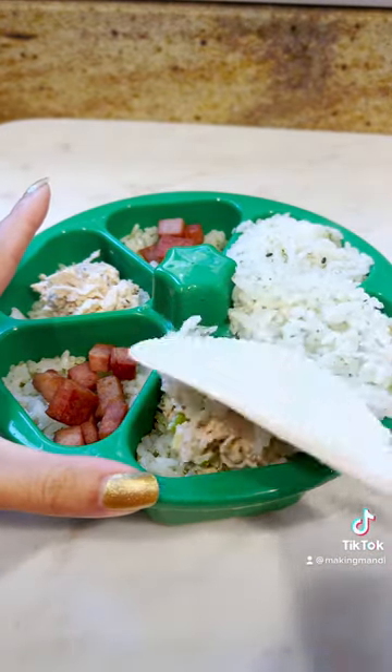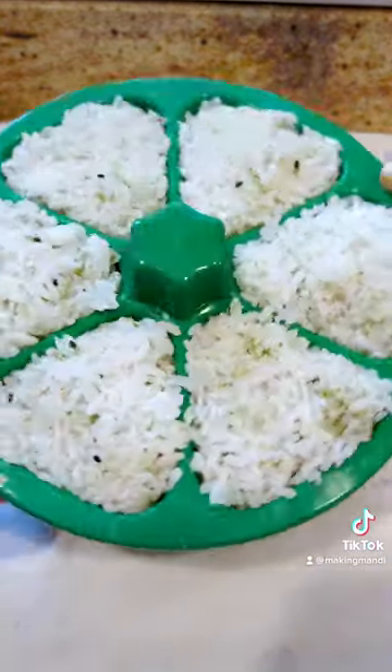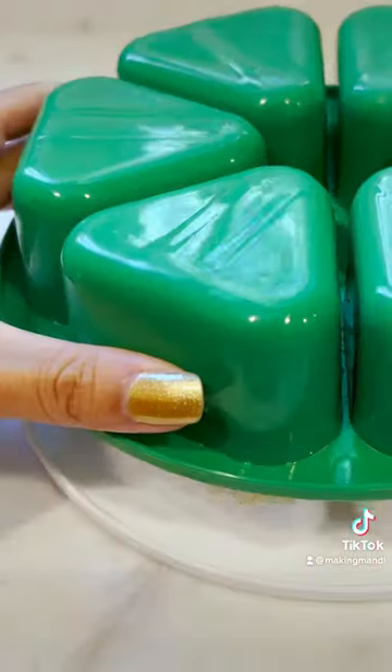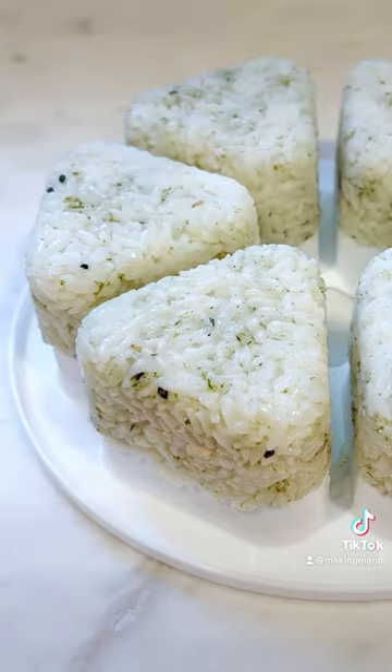Okay, now pack the rice back on top. Spread it out evenly. And look at that. Time to press it down. And then flip. That was it. I made six at a time.